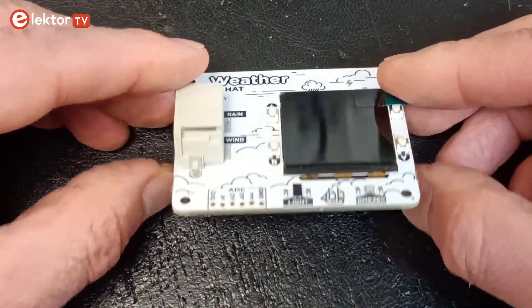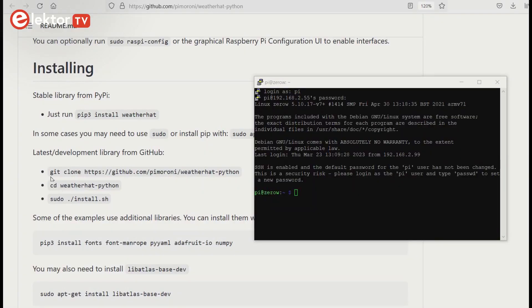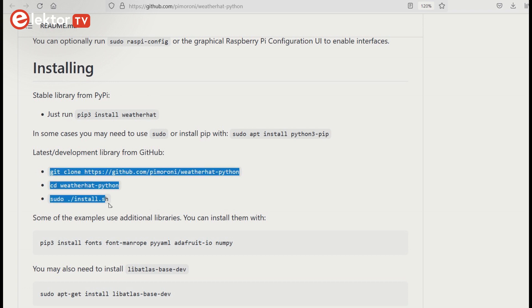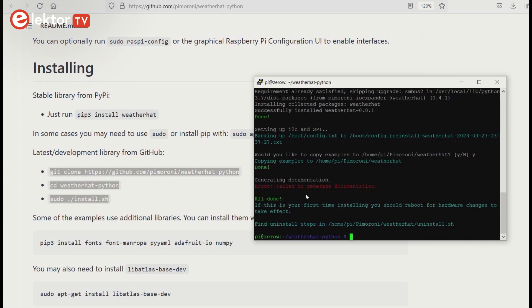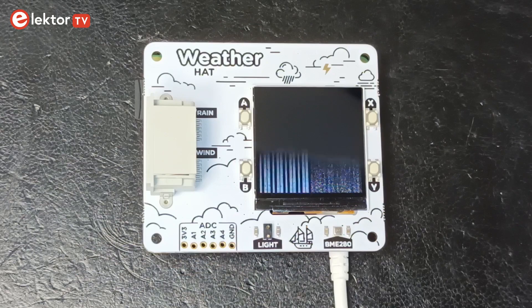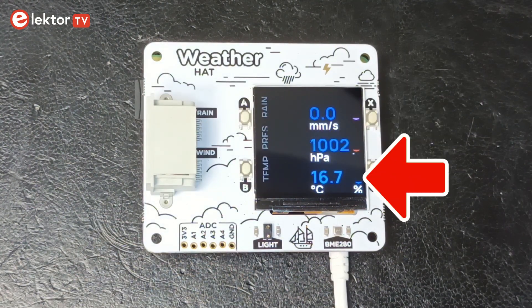After assembling the hardware, it is time to install the software. Pimoroni has provided Python 3 libraries for this at GitHub, and instructions on how to install them can be found at the Pimoroni website. I used SSH to install everything and then ran the weather.py example. This all worked fine and the display showed rain, atmospheric pressure and temperature values.